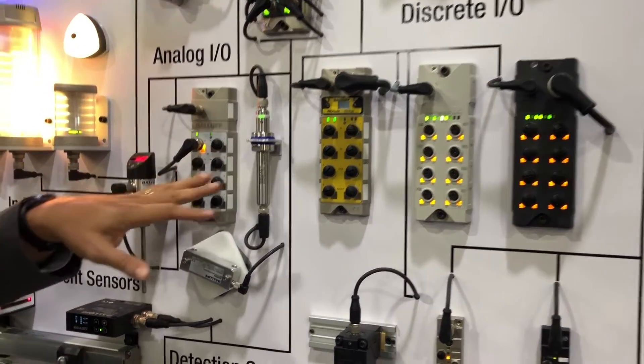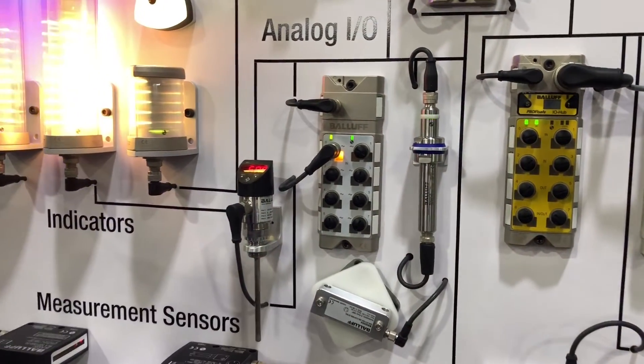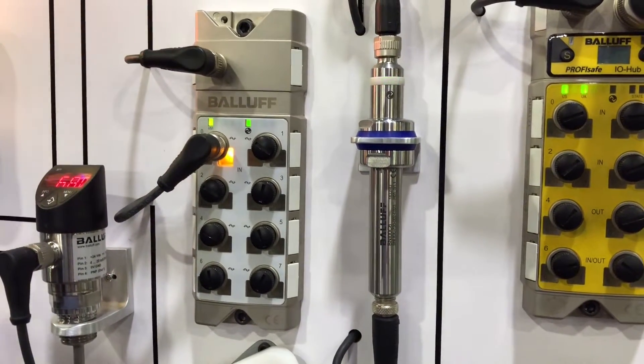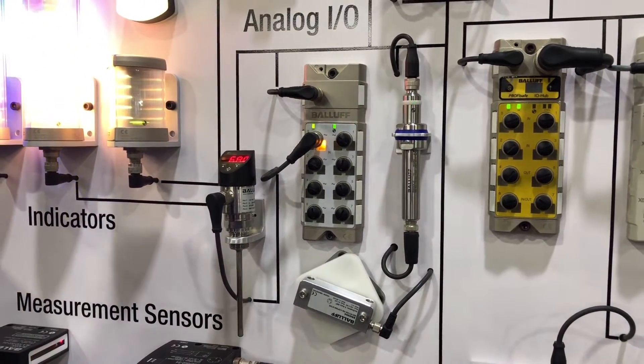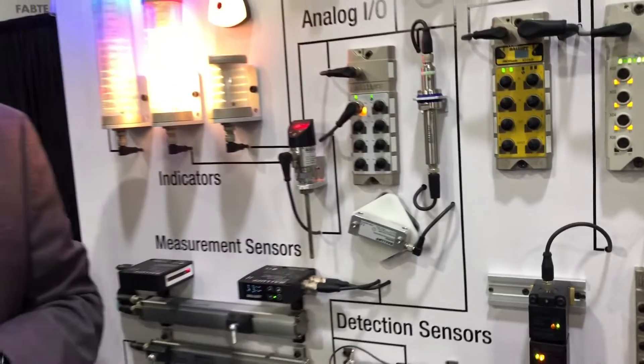Next over is our analog solution. This is a single-channel analog interface device. On one side you have analog sensors connected, and the second side goes to the IO-Link master. The 4 to 20 milliamps, 0 to 10 volt, RTDs, and thermocouples can all be converted and brought into the IO-Link architecture.